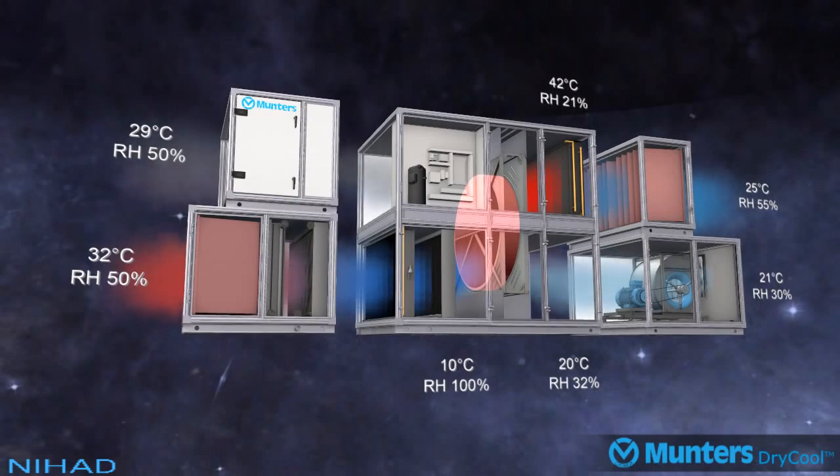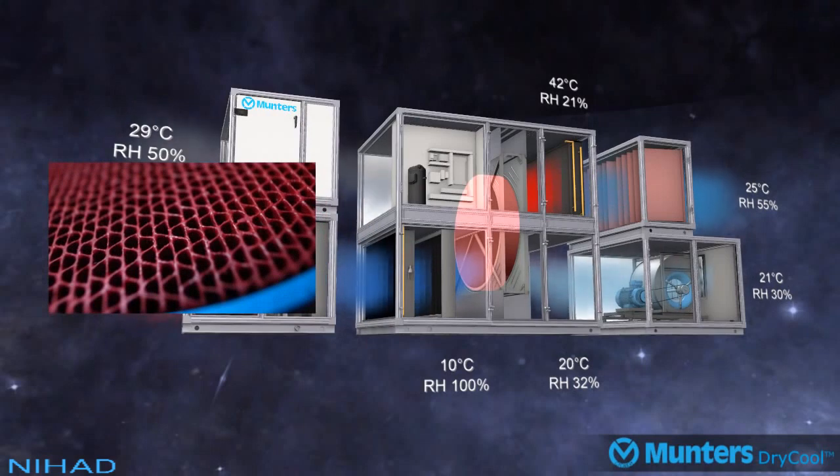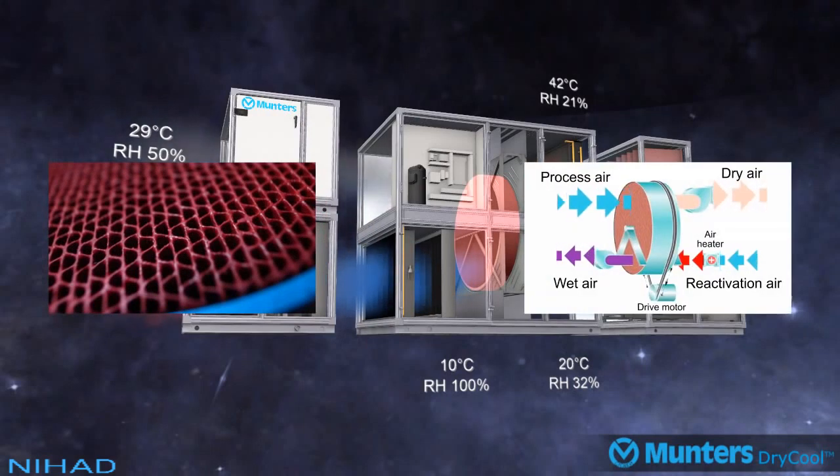Munters' desiccant drying wheel operates by passing the supply air stream through a slowly revolving desiccant wheel. The slowly revolving wheel continuously passes a desiccant segment with accumulated moisture through a reactivation sector air stream, where the recovered heat from the dry cool process is used to drive off the accumulated moisture.